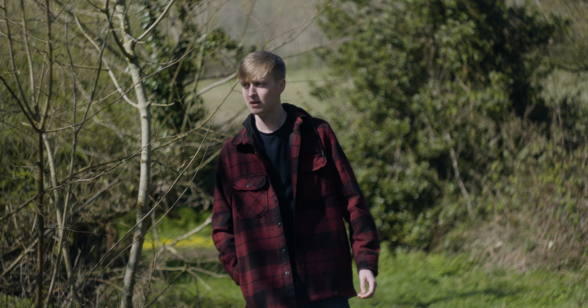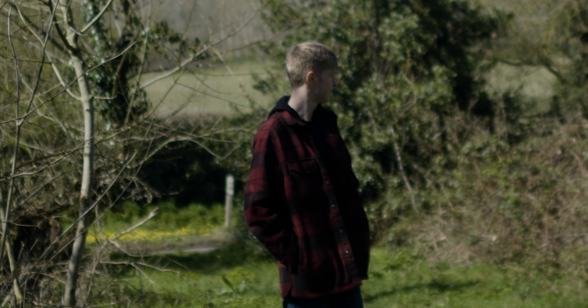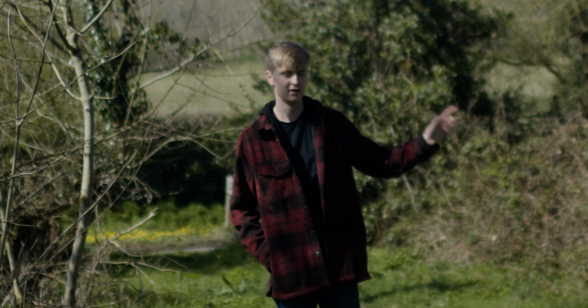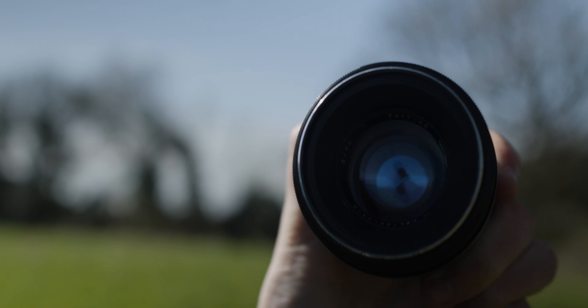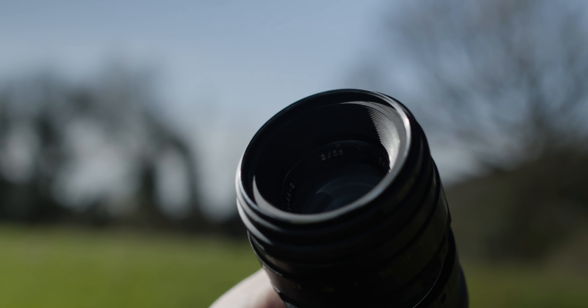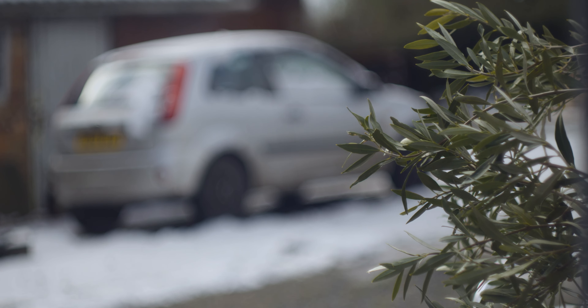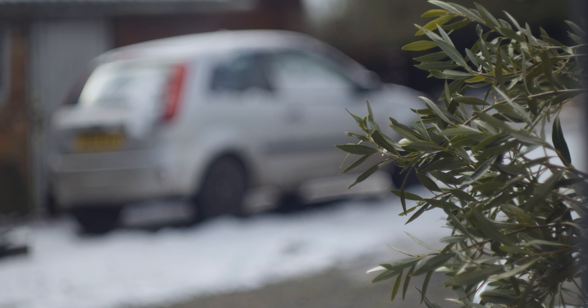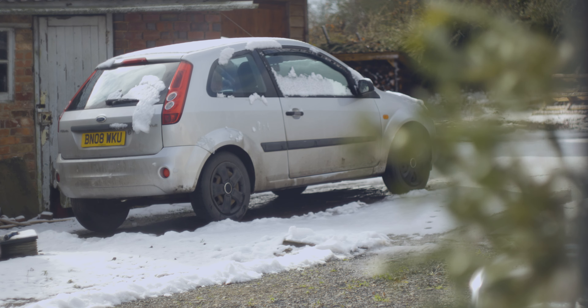The Helios 44-2 has its manufacturer's symbol printed on the front of the lens. It's believed the earlier it was created, the better the quality it delivered. The characteristics of the lens are unique, with the bokeh having a swirly effect, as you can see here. In comparison to the Samyang 24mm lens, there is no swirly bokeh. Here's some test footage using the Helios 44-2 on my Sony FX30.